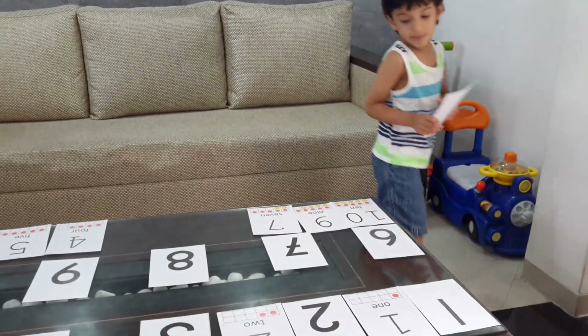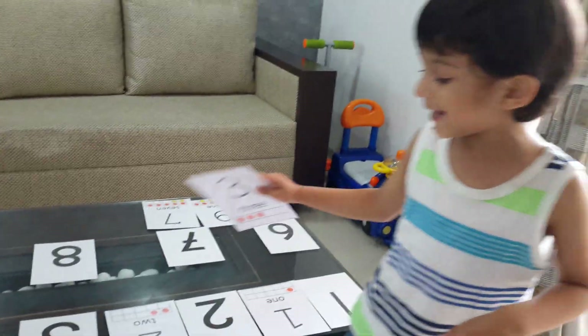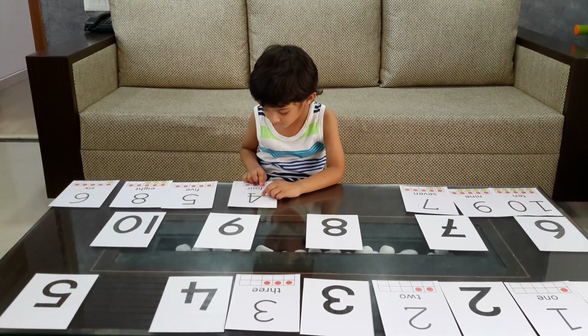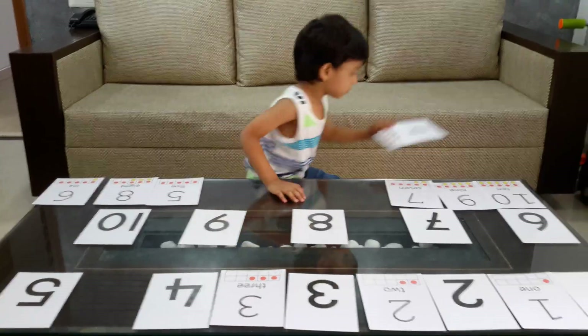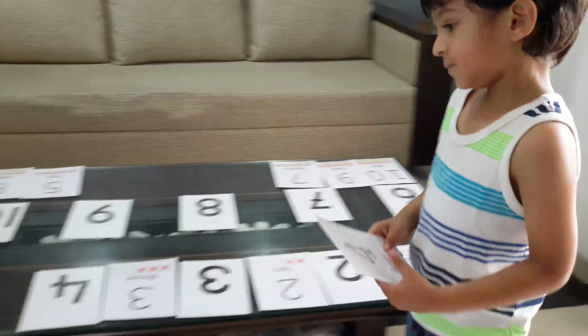Are there really three dots on the counting frame? Can you show it to us? Daddy has made some change. Four. One, two, three, four. F-O-U-R says four.